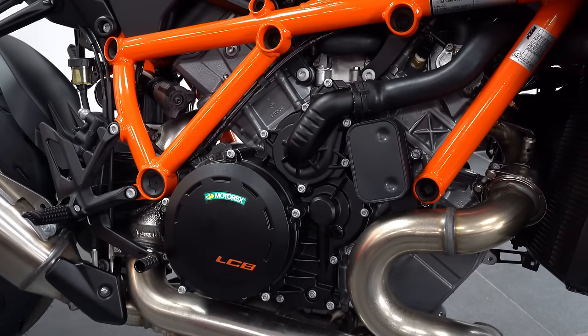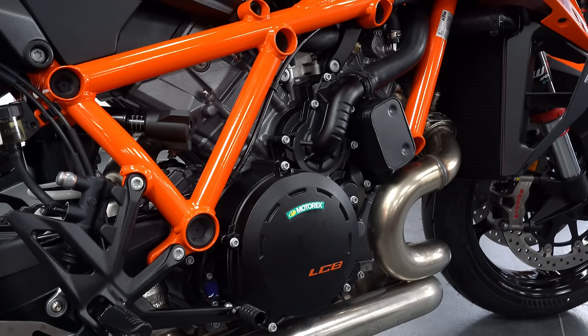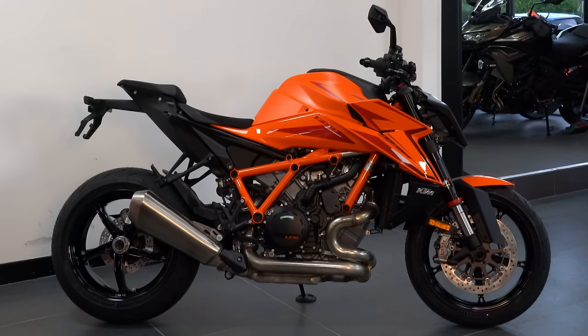Taking a look at the engine, for 2024 we do have a fully revised LC8 engine featuring ShiftCam technology, producing 190 brake horsepower and 145 newton metres of torque. With these figures combined with the weight, it means it flirts with the 1-to-1 power-to-weight ratio accolade.